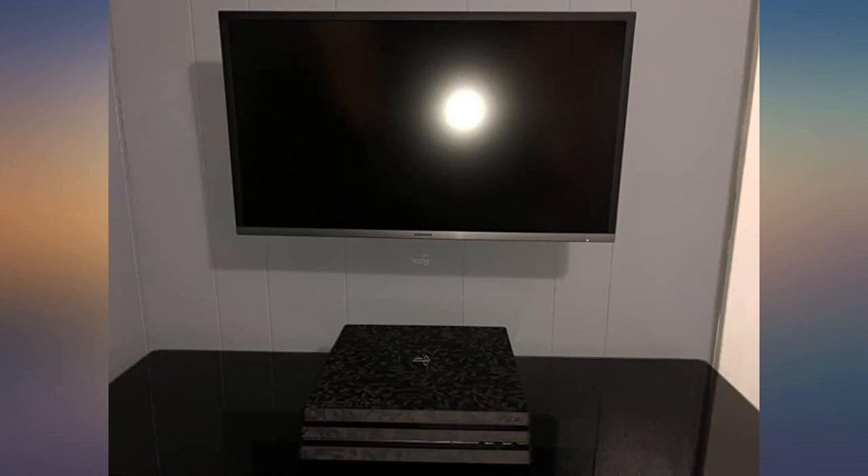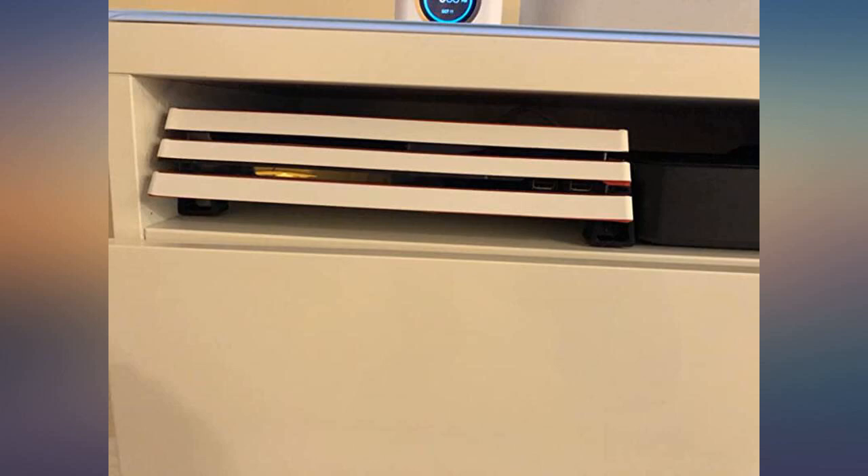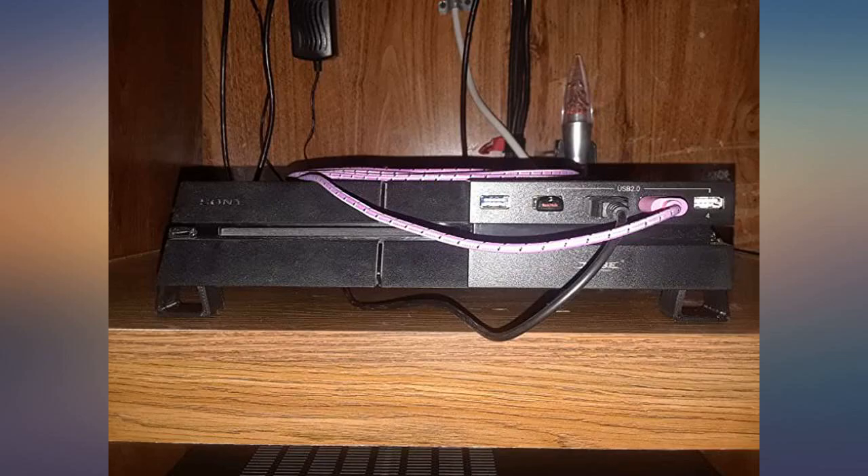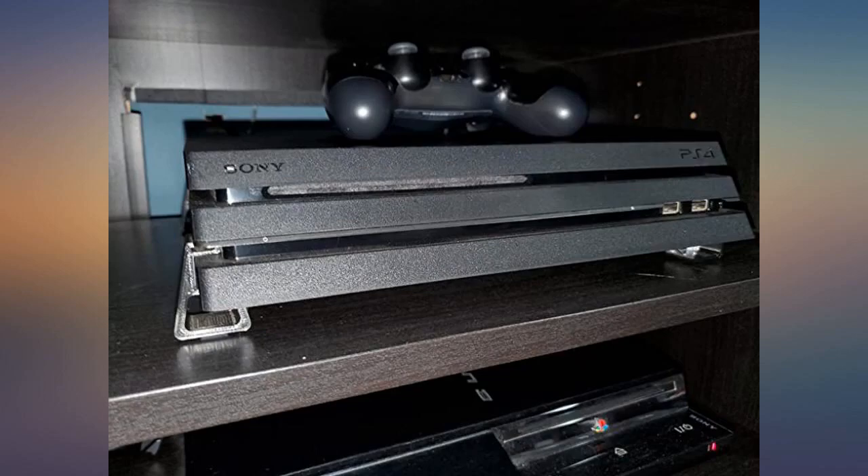Works great. Looks great, like they're meant to be there. So glad it's not sitting directly on the stand anymore. It's worth getting and now my brother is jealous and wanting a set for his. Looks really nice on my desk and now I can keep my hard drive on my PS4.